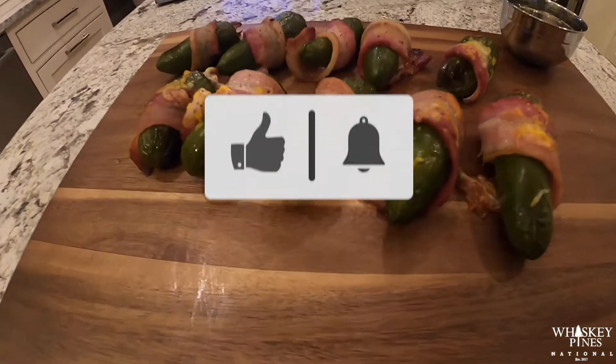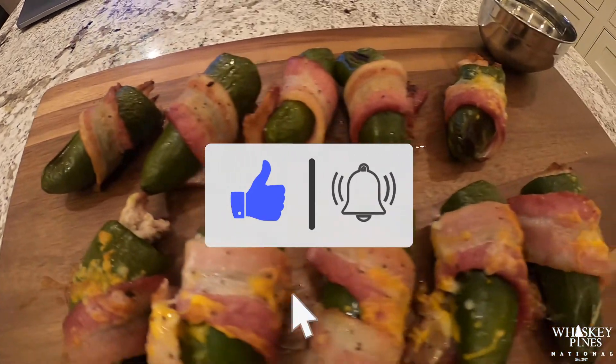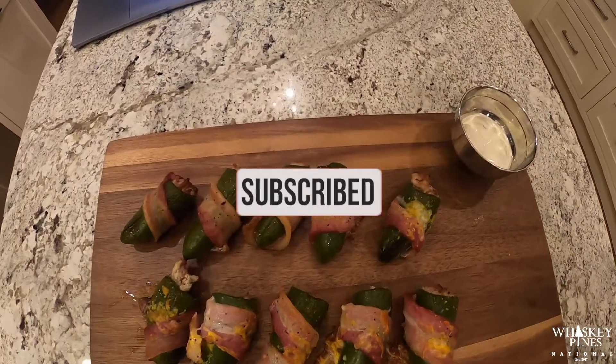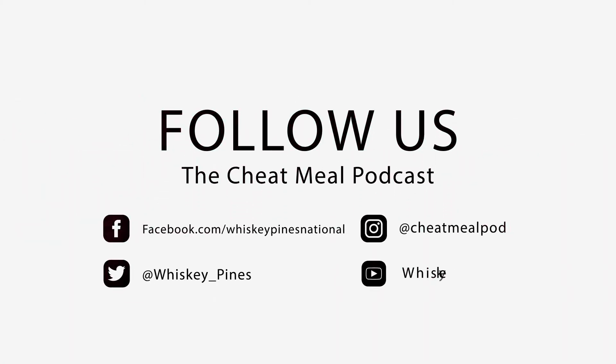Subscribe, like, comment, and let us know what we need to do next. Turn on the notifications so you can see our next videos. Follow us on Instagram, our Facebook page, our website, and of course our YouTube channel.